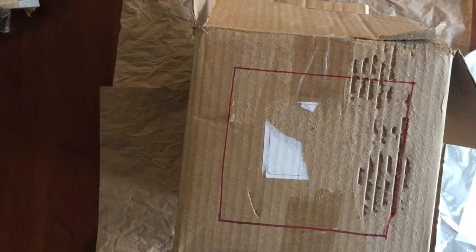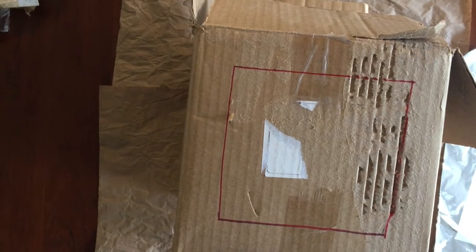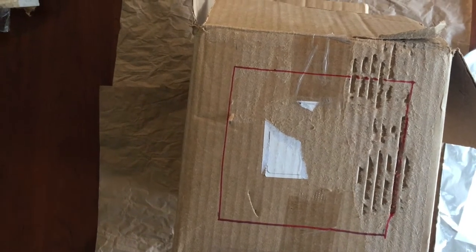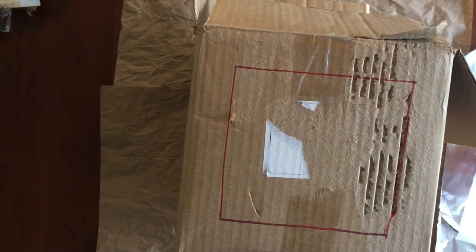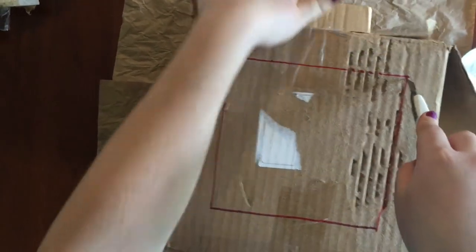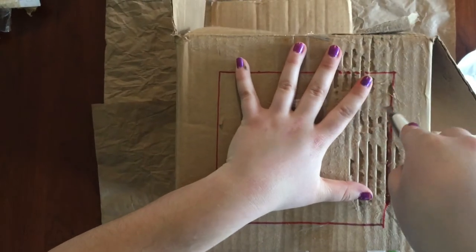To begin we're going to be cutting out the square where we'll be looking through and the circle that light will be coming through. I already went ahead and measured this and created a 6 by 6 inch square on my box. If your box is a different size you can adjust accordingly. I'm going to take my box cutter — I'm going to need someone to help me with this because it can be a little dangerous — and just cut along that line.